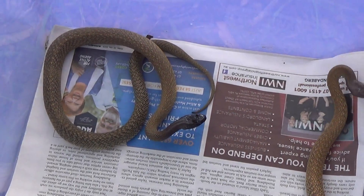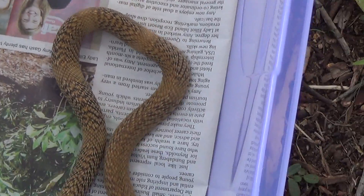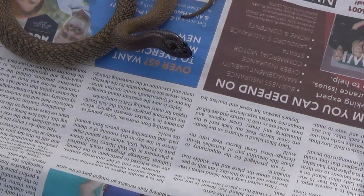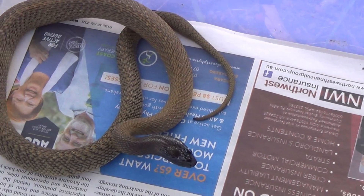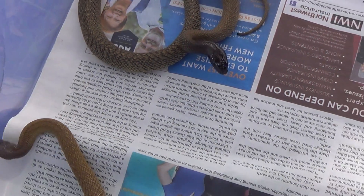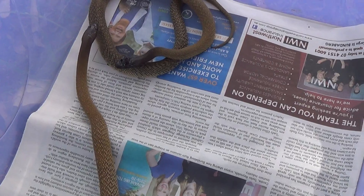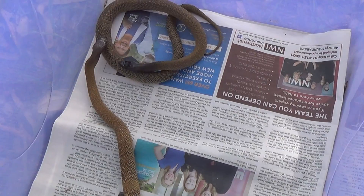Don't want them biting each other. Two beautiful little inland taipans - new ones in our collection. We'll be growing them up and breeding them for the serum laboratory. Real pleasure to share this species with everyone, especially the two different color phases. So beautiful. Make sure you like and subscribe, and thanks for watching.